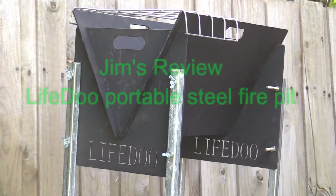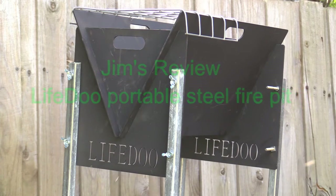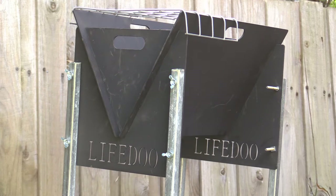Hi guys, this is Jim with a new toy which is worthwhile thinking about when you go camping in the outback. There are many places we go to now where there are not enough fireplaces or there are no fireplaces, and you're not allowed a lot of fire on the ground. But when you take one of these portable fire pits with you, you can light one on the ground. This little unit has been changed a little bit from the original concept, and I will go through all the changes and explain them and actually show you the unit and how to put it together.